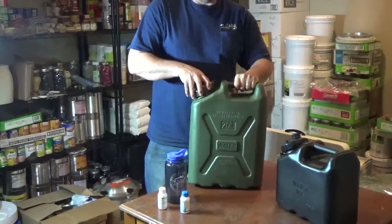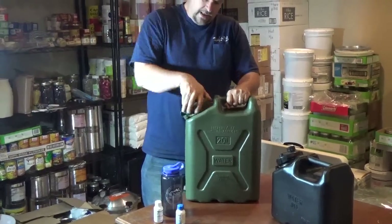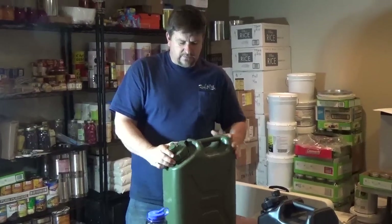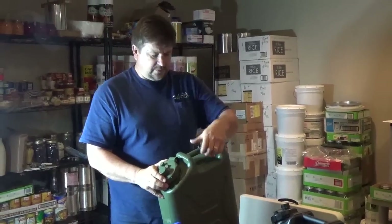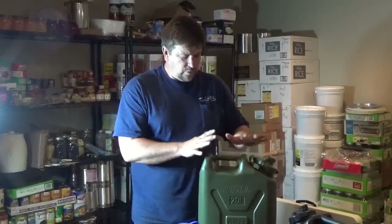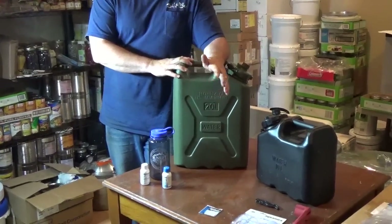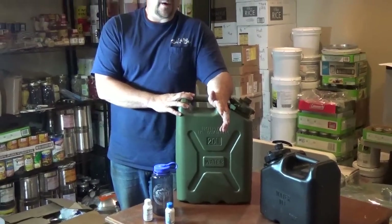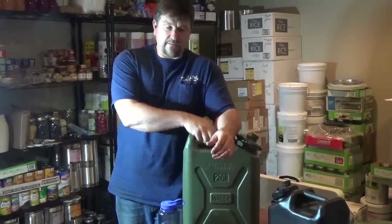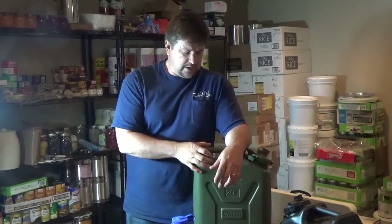Today I'm going to be treating a 55-gallon drum, and I'm also going to treat this five-gallon Scepter military jerry can water container. It can be used for fuel — they distinguish those by having three handles, two plus a vent in the center. This one we're going to treat for long-term storage, so I can throw it in my bug-out vehicle with water ready to go.